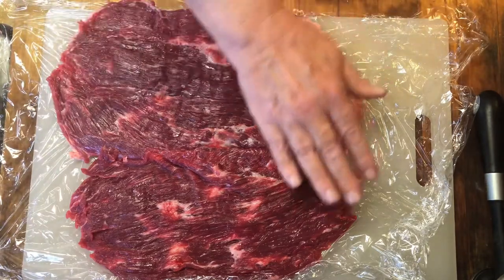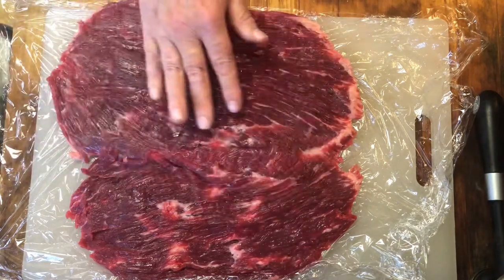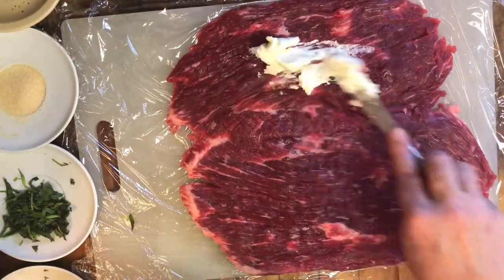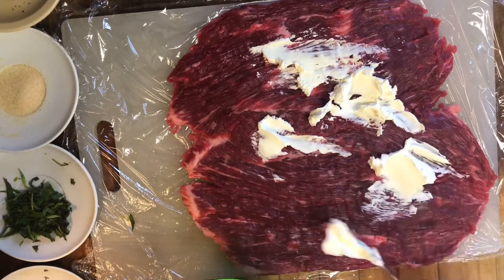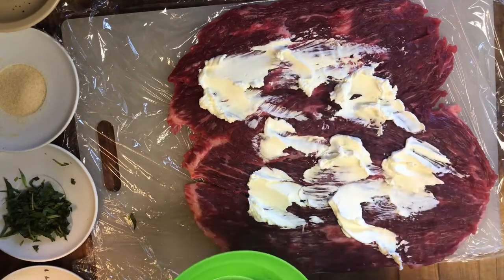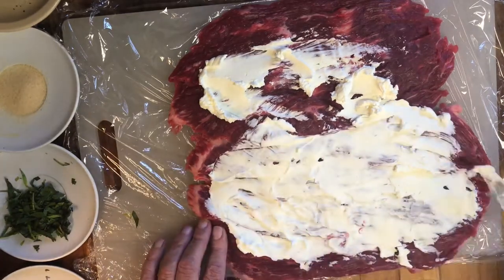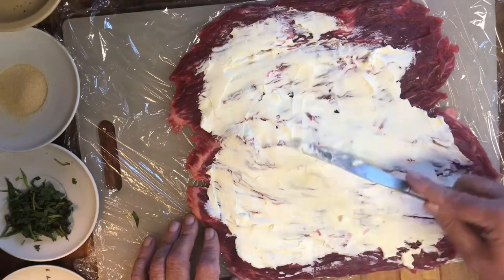Now the steak has been tenderized and flattened out lengthwise so it'll cook evenly. Next step is going to be stuffing it. This is a Mediterranean style stuffing with crab, so we're starting out with softened cream cheese. You definitely want to use soft cream cheese — that makes it so much easier to slather the cream cheese through. We'll be using about four to six ounces of cream cheese. Go ahead and get nice even coverage.